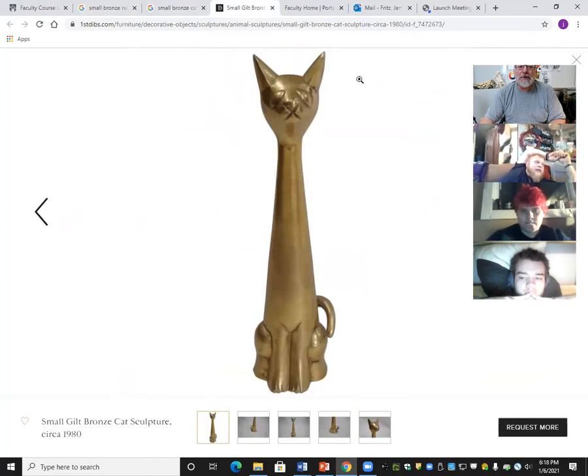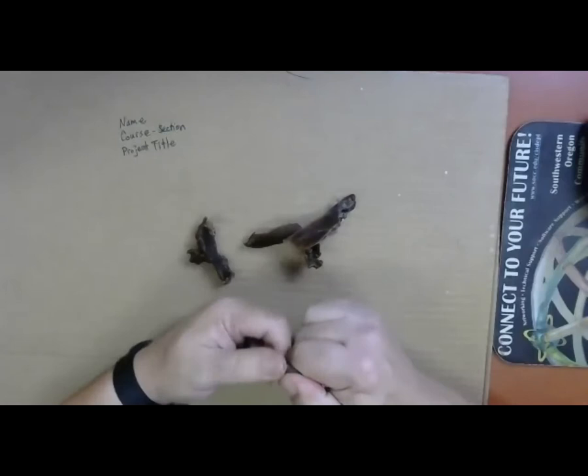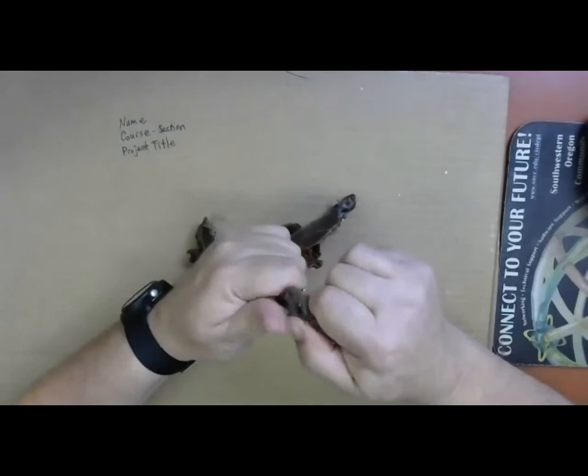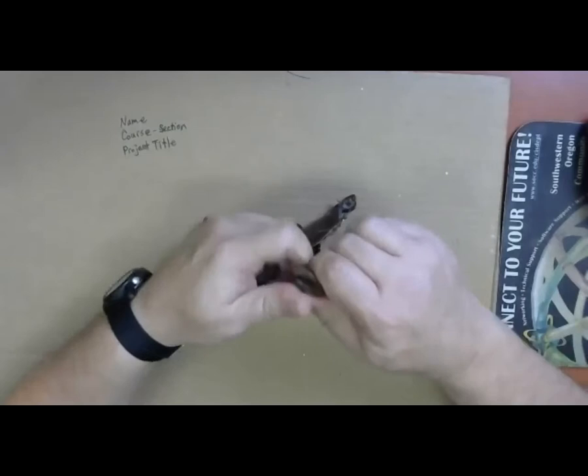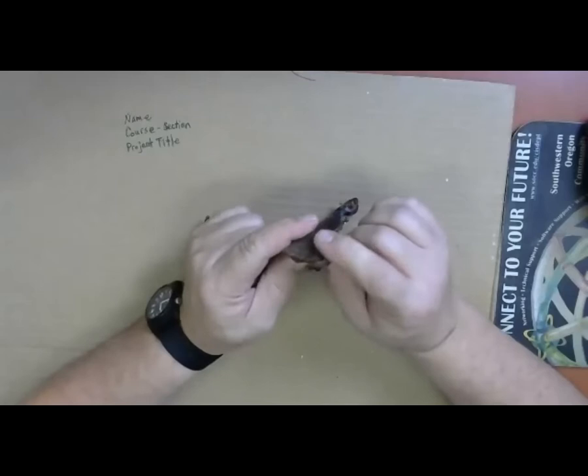I'm going to try sculpting this cat and talk through it as I work. I'll reach into my box of pre-warmed wax — off camera, under the lamp — grab some softened pieces, and break them apart and pull them like taffy. You can see them softening up. At body temperature they work a lot like modeling clay — oil-based or even water-based clay, like in any ceramics class.